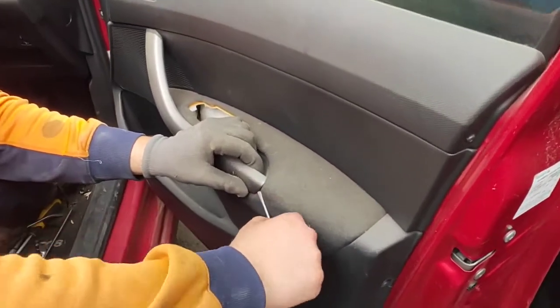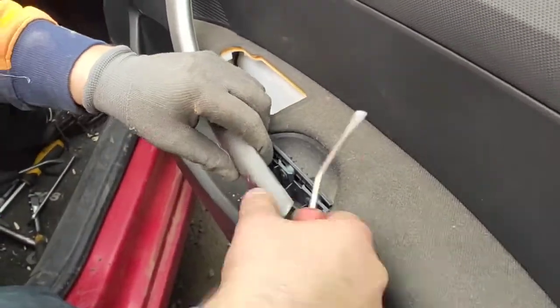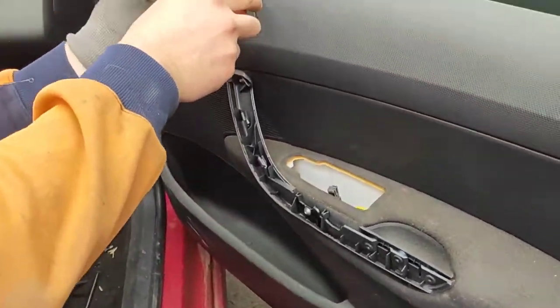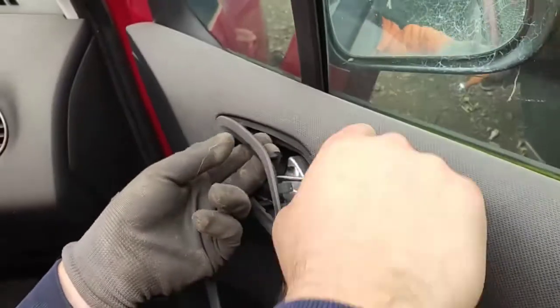To remove the door mirror you will pretty much need to take off the inner door trim. As you can see I'm removing the inner cover of the door trim, because there will be screws underneath that, and then you remove the trim around the door handle as well.